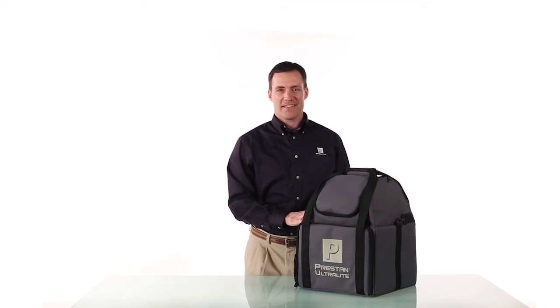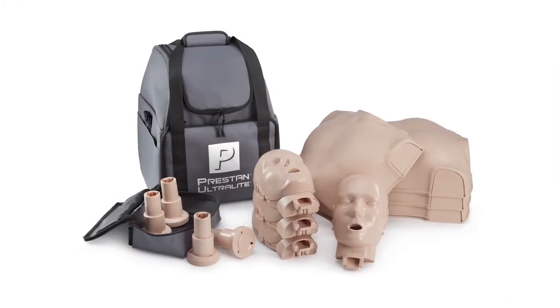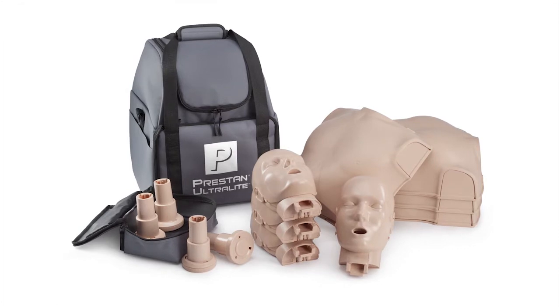Introducing the new Preston Ultralight, a compact, very portable set of mannequins with the same durability and realistic look that you come to expect with Preston.